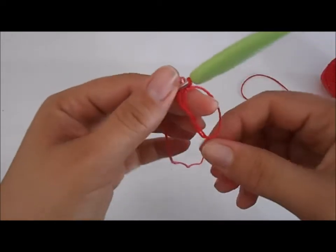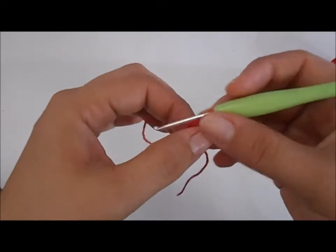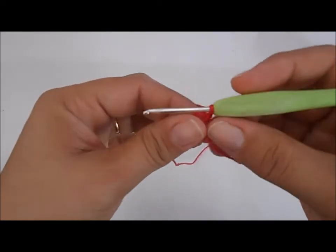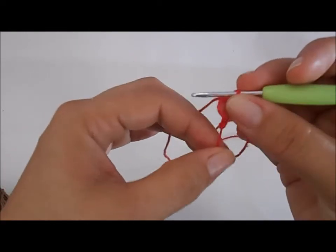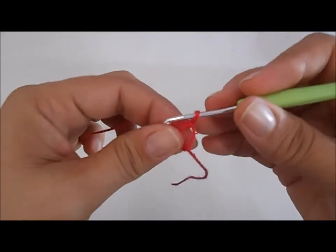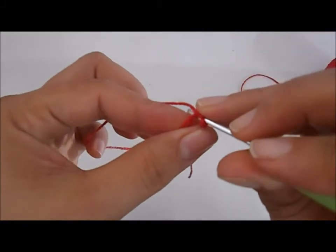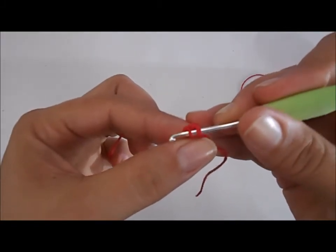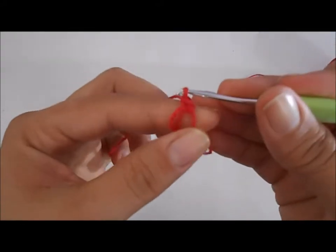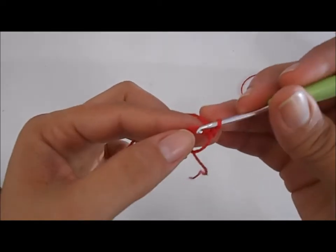O anel mágico nada mais é uma argola onde você pode puxar e controlar o tamanho da argola. Dentro dessa argola, desse anel mágico, nós vamos colocar seis pontos baixos. Para quem ainda não conhece o ponto baixo: você introduz a agulha no centro do anel mágico, puxa a linha, e vai ficar com duas argolinhas. Aí, puxa a linha novamente por dentro das duas argolinhas. Esse aqui é o ponto baixo. Vamos fazer seis pontos baixos dentro desse anel.